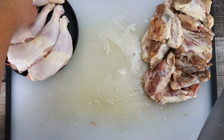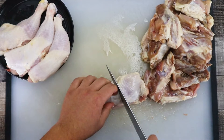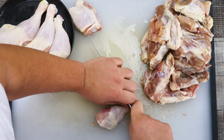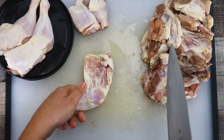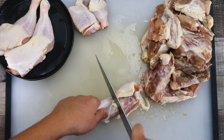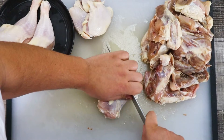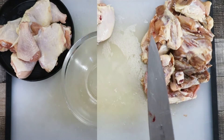For my hunter's chicken recipe I will use four chicken legs. Separate the leg from the thigh and cut off the knuckle. The knuckle will go into the stock as well. Put everything aside.